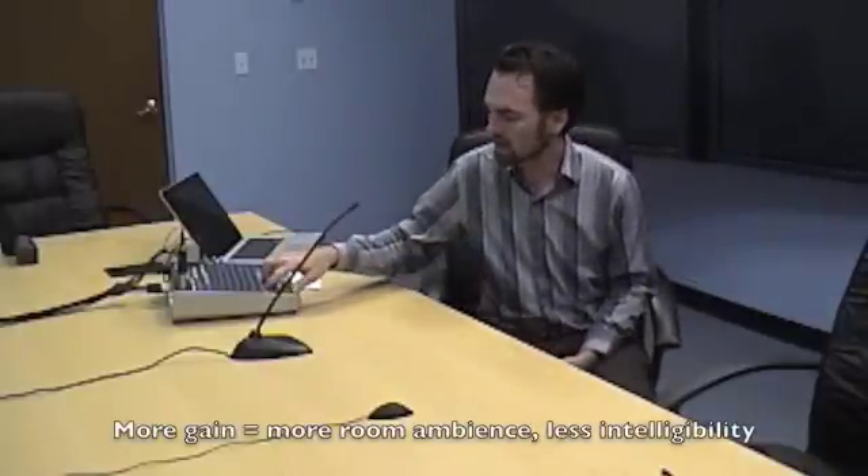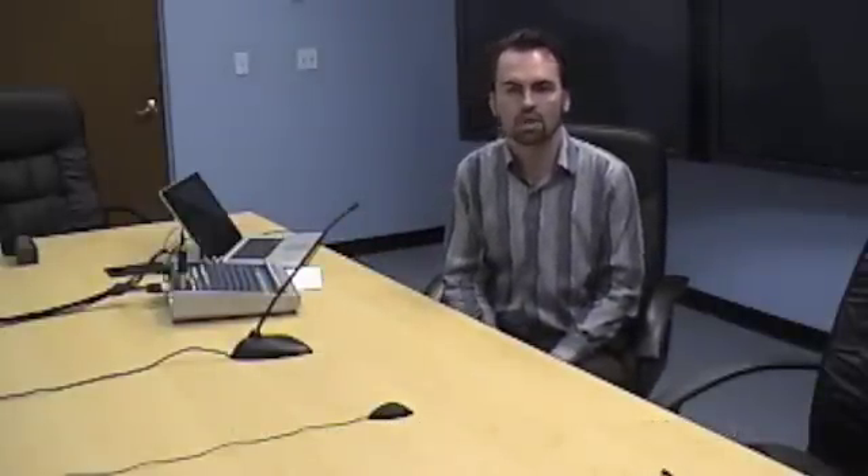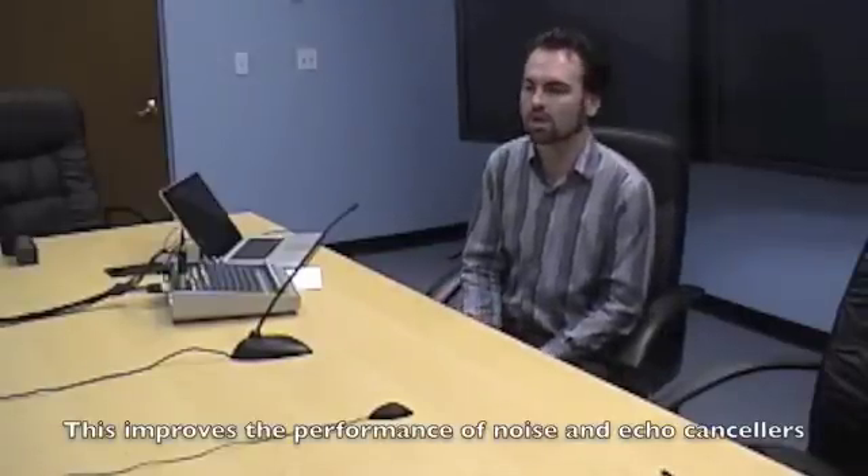We also made a measurement of the reverb time of this room. Switching back to the gooseneck mic — averaging across different measurement settings, we would say this room's T60 time measures at approximately 2 seconds, give or take.